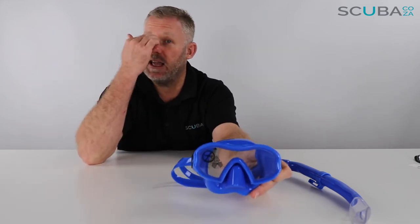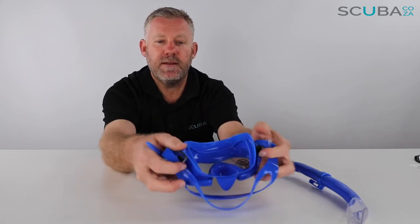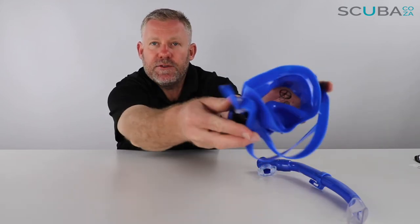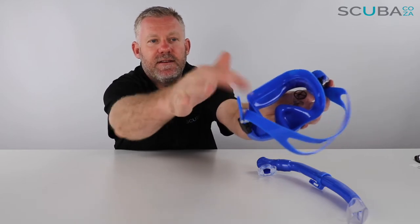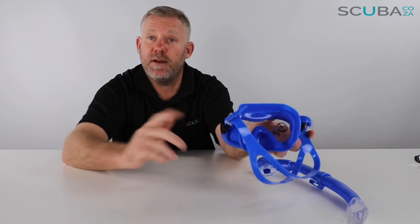It's got quite a high bridge over the nose, so it's not going to catch them over the nose too much. As far as the mask is concerned at the back, it is double sealed — you can see on the lens there's a double seal system that reduces the amount of water that gets into the mask.